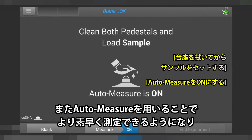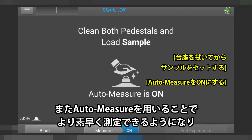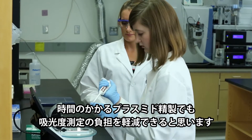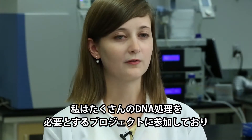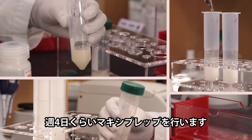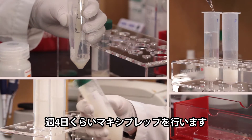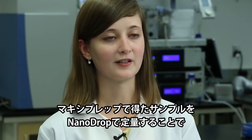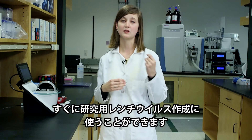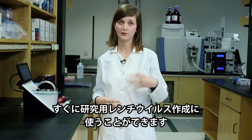I feel the auto measure makes sampling faster and easier, which can be helpful after doing a long plasmid purification. I'm working with an investigator on a project that involves lots of DNA work. We do maxi preps probably four days out of the week. The products of those maxi preps need to be nano dropped right after so we can use that to make lentivirus for our work.